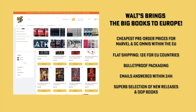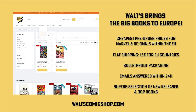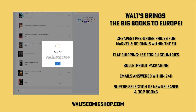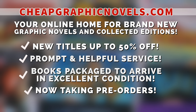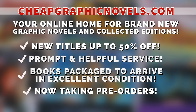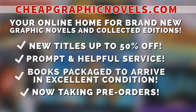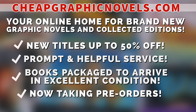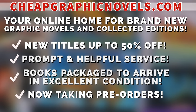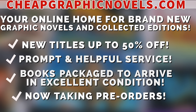If you're interested in purchasing this book, don't forget to check out our sponsors. If you're in Europe, check out Waltz Comic Shop in Berlin, Germany — cheapest pre-order prices, flat shipping rate of €12 for all EU countries, emails answered within 24 hours, at waltzcomicshop.com. Use code 'Near Mint Condition' at checkout for free shipping for all EU countries on your first order over €40. Also check out Cheap Graphic Novels dot com — graphic novels and collected editions up to 50% off cover price, excellent shipping, and prompt helpful service, with bargain deals up to 90% off.